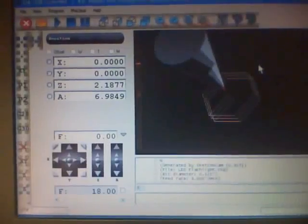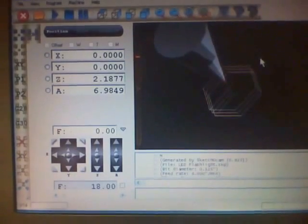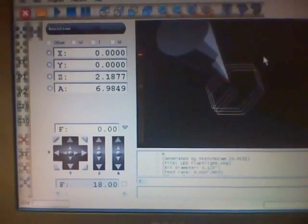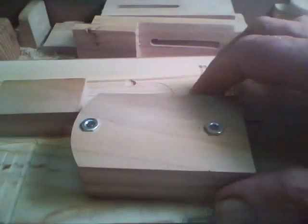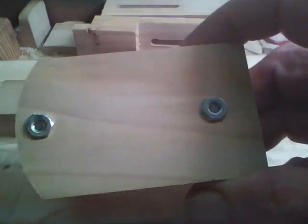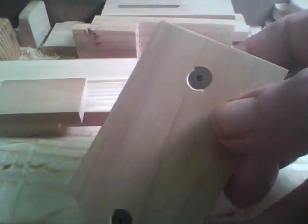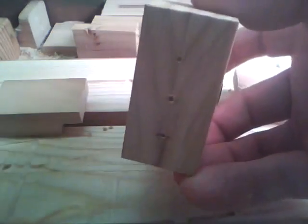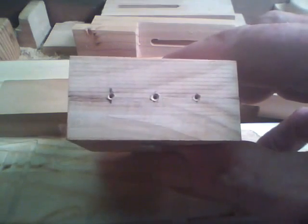I made up a little program to cut a hex for an 8-32 nut, then went ahead and cut those on one side. That's the one side for the two nuts, then I chamfered the other side and put some one-inch bolts through there to join the two halves together. Then I marked the end where the three LEDs will go.